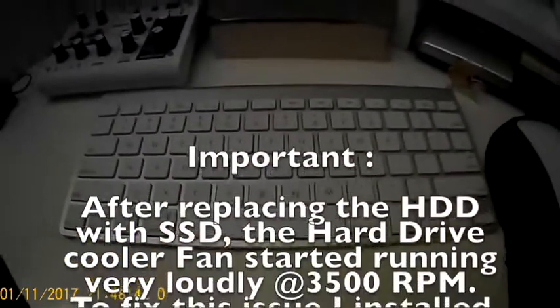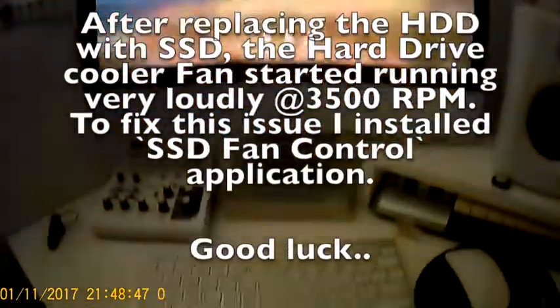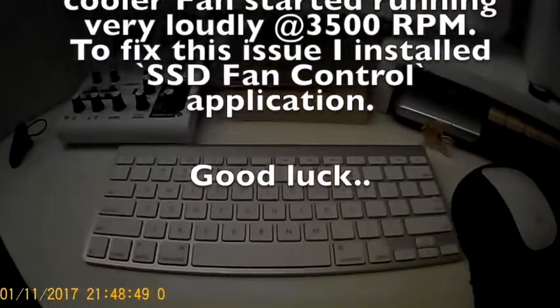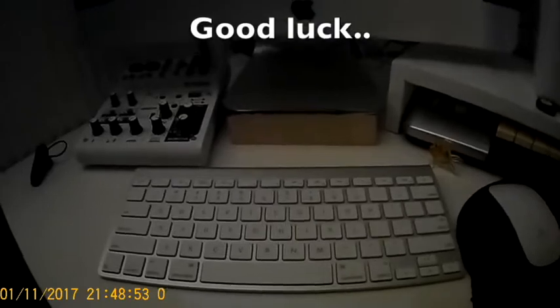It will reset again and then it will boot. Of course, before all of that you need to clone your hard drive to the SSD drive. Good luck!